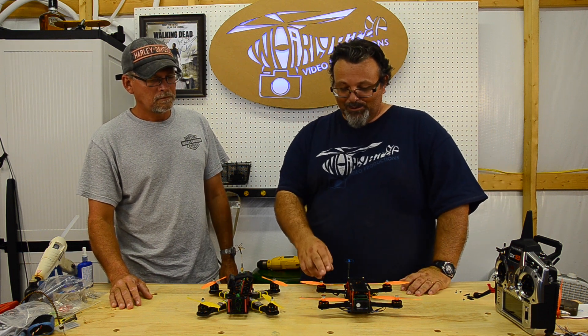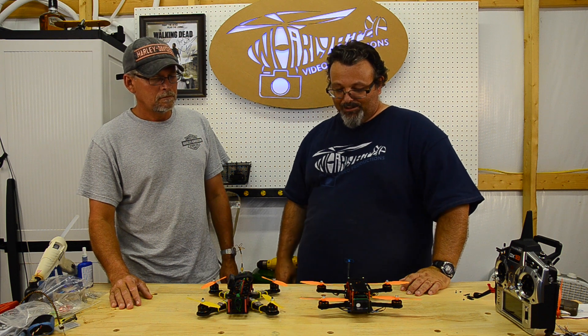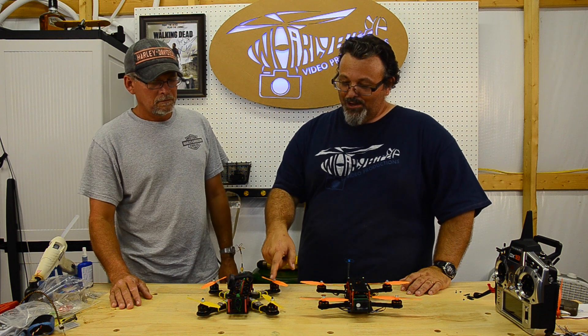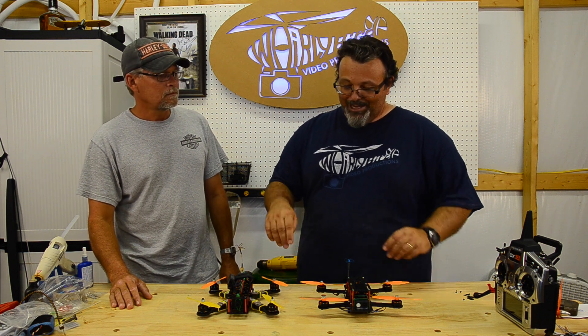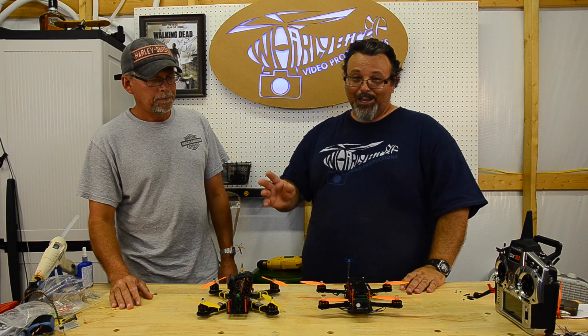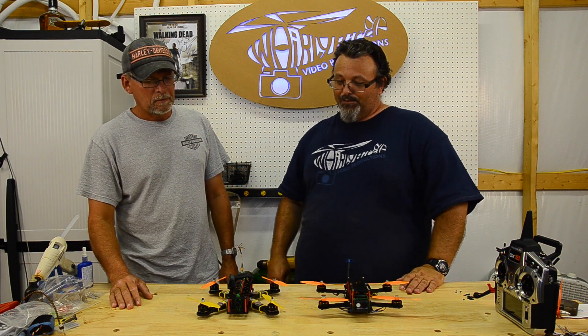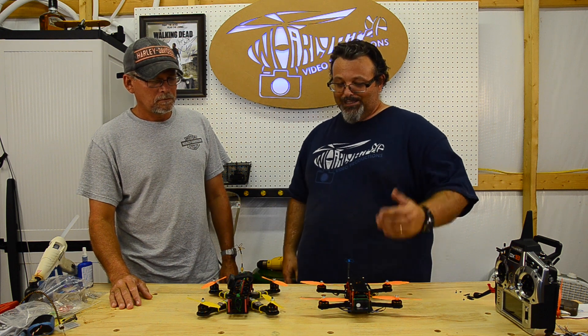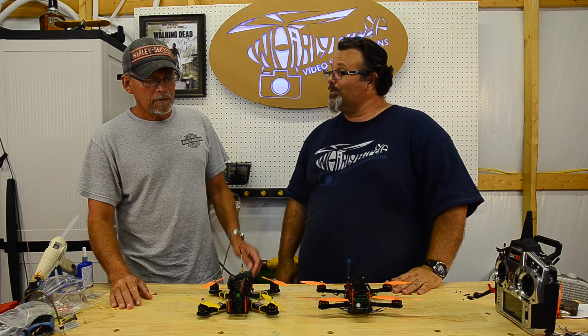I don't know that I'd spend $150 on this carbon fiber frame versus buying the cheaper one. It would be neat if they would just make this X-frame as an H-frame with the same style - I think that would totally offset spending the extra money. As for durability, I've crashed both and haven't broken either one yet, though I know it's going to happen.